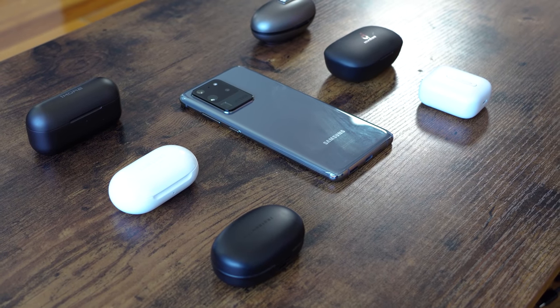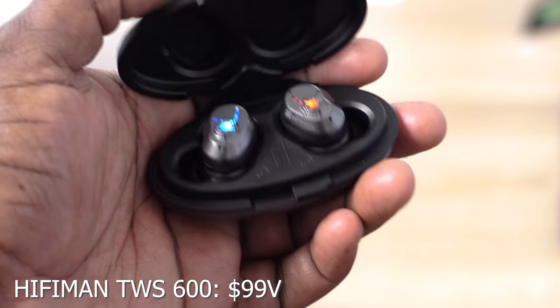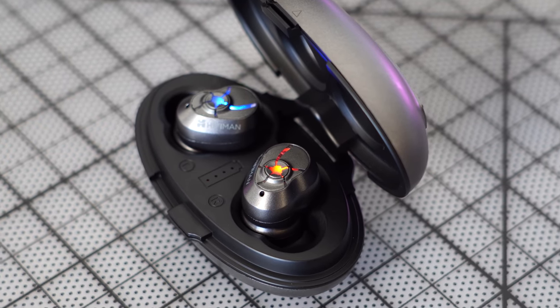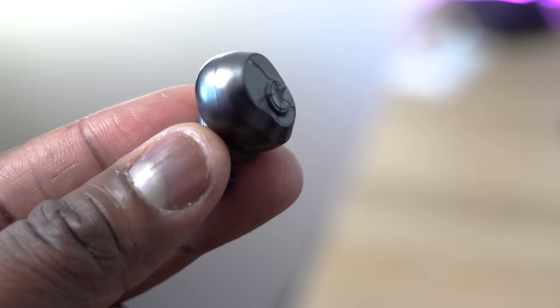I'm going to start off with the HiFiMan True Wireless 600, or TWS 600. This comes in an eggshell-like case — interesting case with a split-open mechanism. Inside are the HiFiMan TWS 600 earbuds. If you don't know who HiFiMan are, they make really premium headphones — thousand-dollar stuff. But these retail for $99, and you can find them for $79 on Amazon. All links are down in the description.